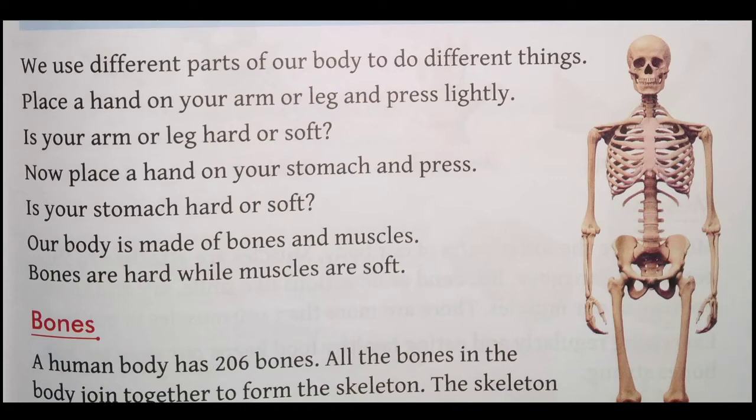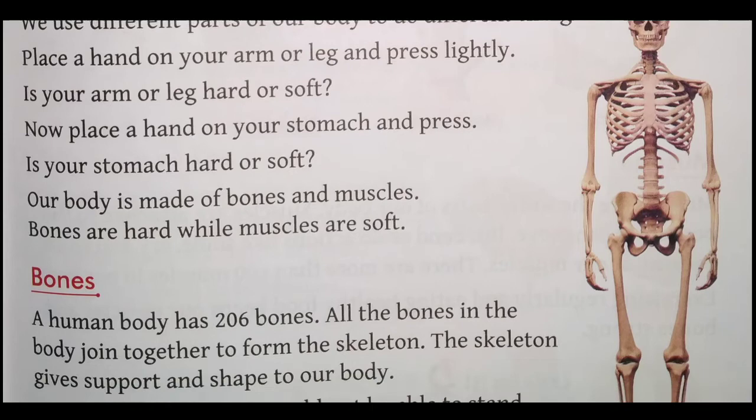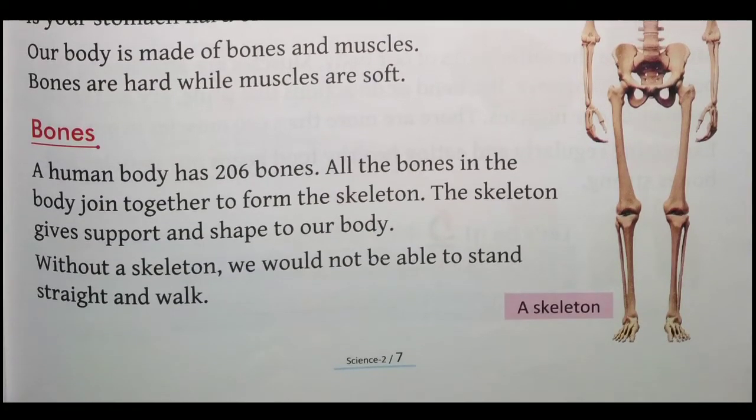Chaliye ab hum log pehle padhte hain bones ke baare mein. A human body has 206 bones. All the bones in the body are joined together to form the skeleton. Aur sabhi haddiyan aapas mein milkar ek dhanche ko banate hain — ise hum skeleton kehte hain. The skeleton gives support and shape to our body. Without a skeleton, we would not be able to stand straight and walk.